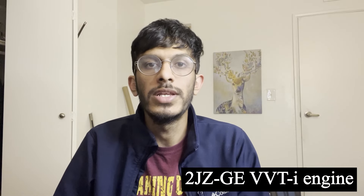Hey guys, welcome back to my channel. In today's video, I'm going to be showing you how to replace the VVTI solenoid on a 2004 Lexus GS300. The process is almost exactly the same for any Toyota or Lexus model with a 2JZ GE VVTI engine.